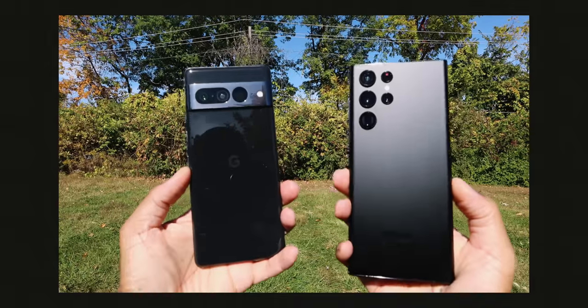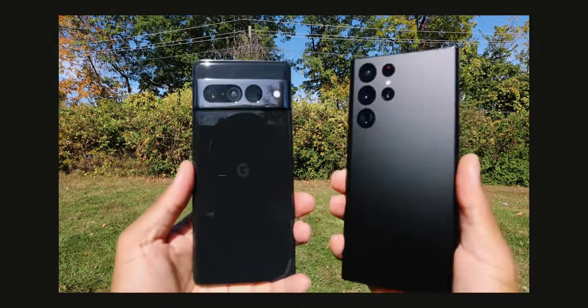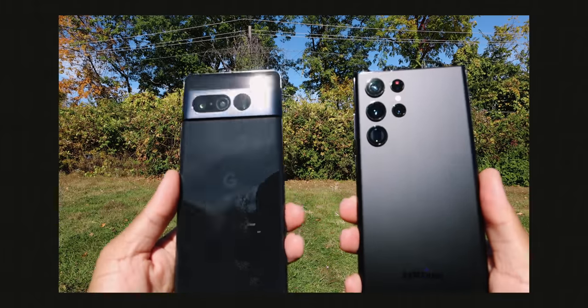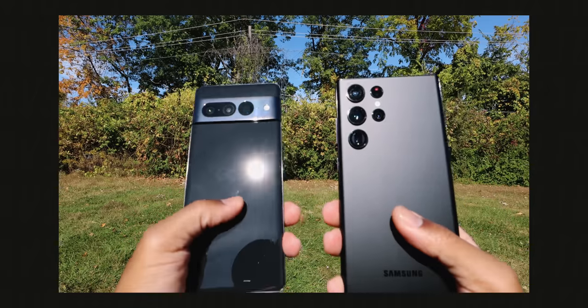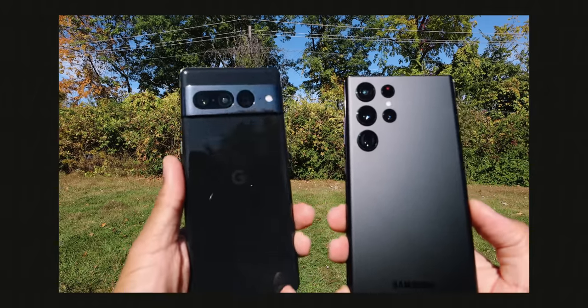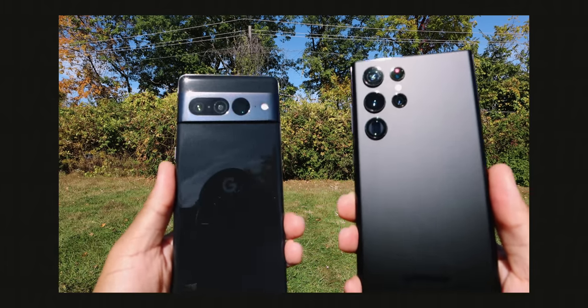Let's take a look at these two devices from a design and build quality perspective. There's this matte black frost glass backing on the S22 Ultra — I would love to see Pixel incorporate this because this is what we love and know to appreciate now. Less fingerprints. This glossy smooth backing glass is what the Pixel 7 Pro is rocking. It's cool, it's nice, but it's smooth and a little bit more slippery.